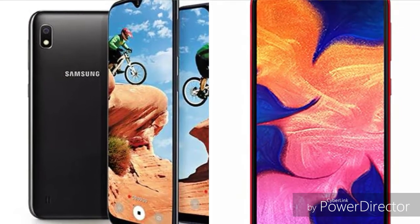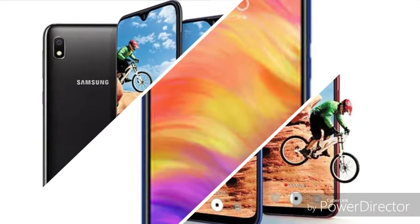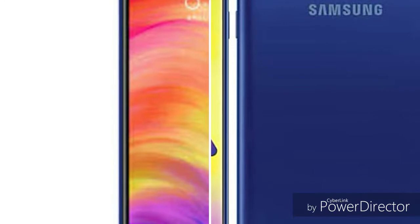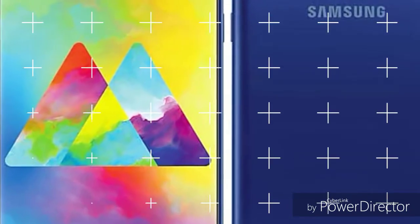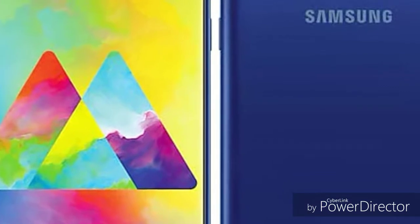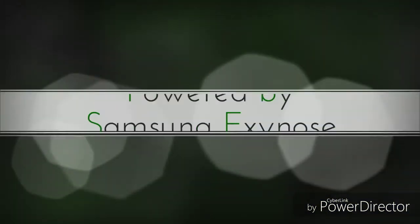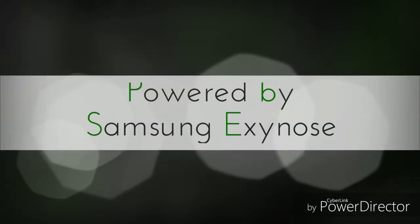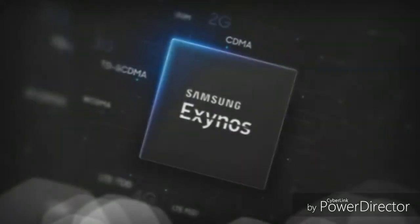Comparing the phones on RAM and storage: the Y7 Prime has 3GB RAM with 32GB internal storage. The Samsung Galaxy M20 also comes in a 64GB version with higher RAM options available.